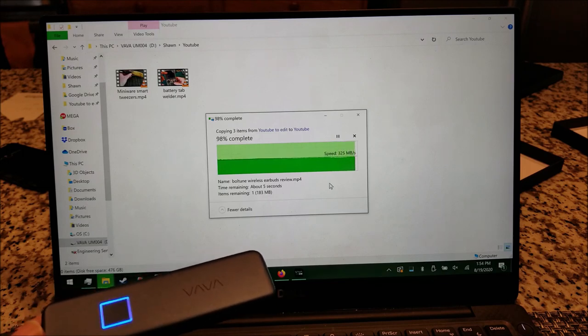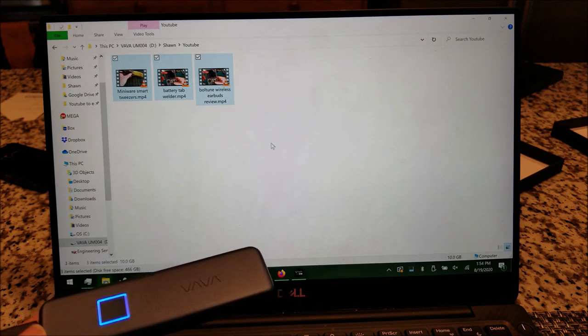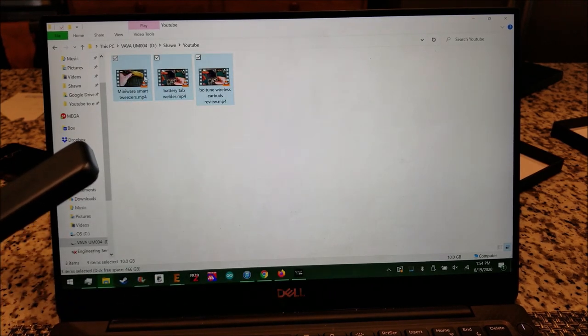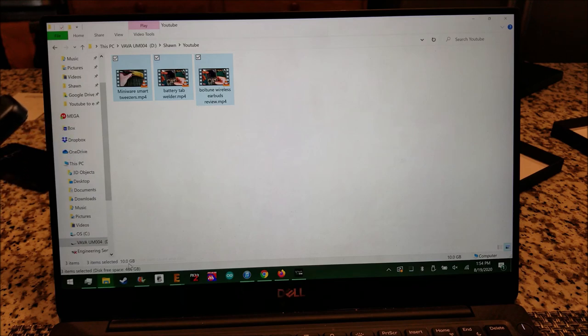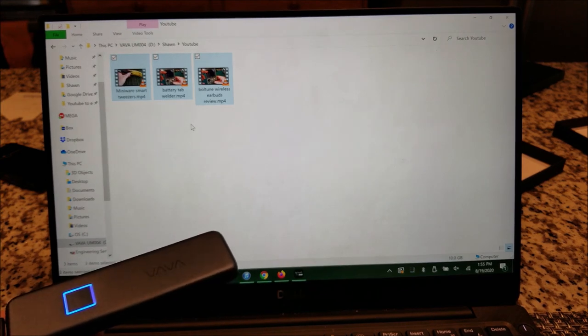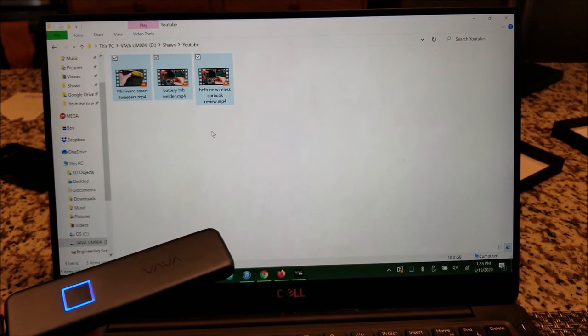That's pretty darn fast. That was actually 3 files, 10 gigabytes on the dot. So 10 gigs took me maybe 15 to 20 seconds. That's impressive.